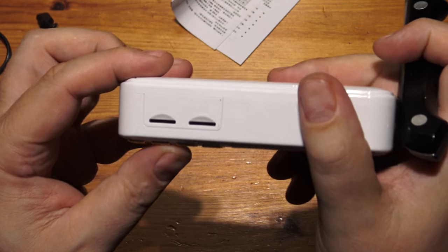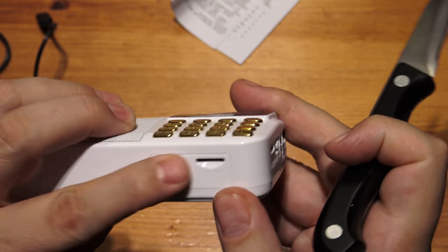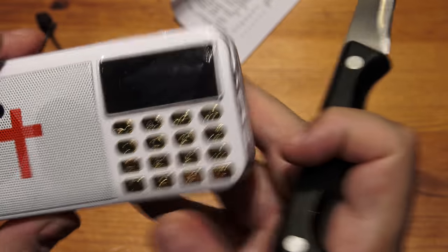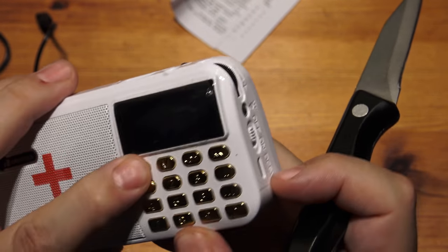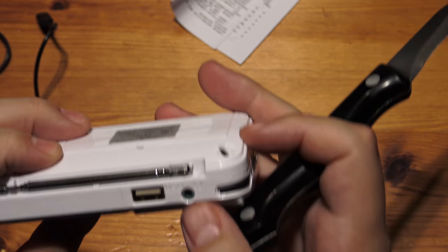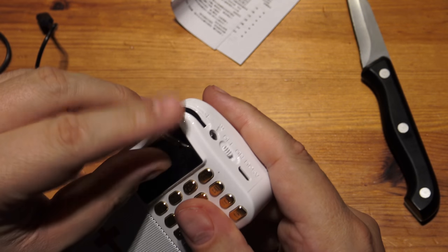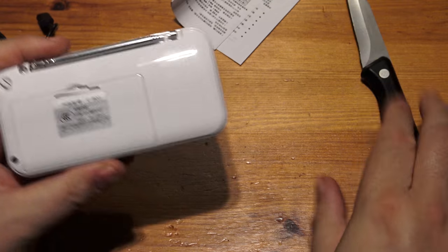What's this? I guess those are slots for memory cards. And it's got a microphone there — so you can use it as a dictaphone maybe. It's got a headphone jack too. It's reasonably heavy — I'm quite surprised how heavy it feels.